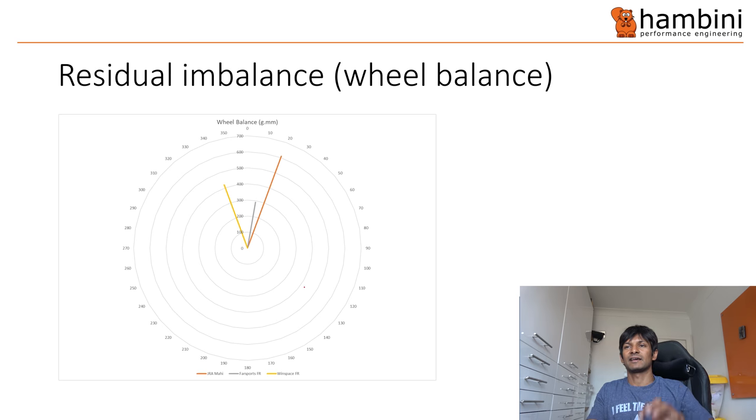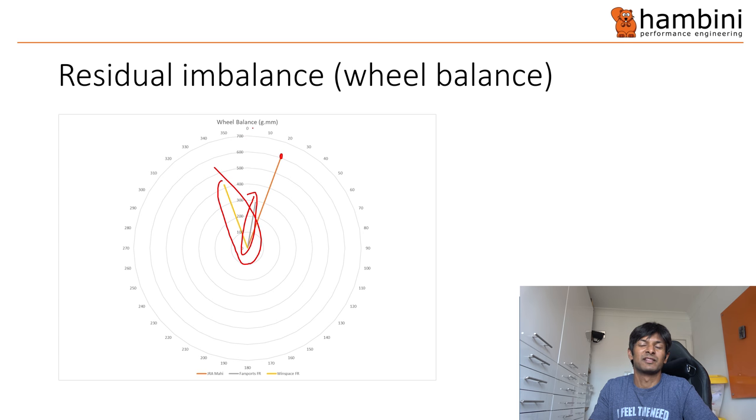The residual imbalance — I've put here the two most popular wheels that people contact me about. We've got the Windspace, which is here, and the Farsports, which is here. The Just Riding Along is about 620 gram-millimetres of imbalance at 20 degrees. The imbalance is almost in line with the valve hole, so it's within there or thereabouts. It's not the worst, but it's not great.